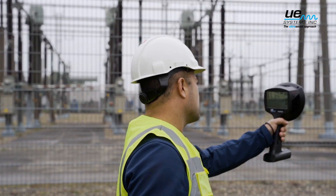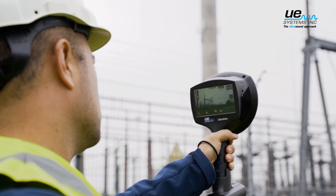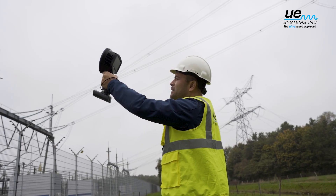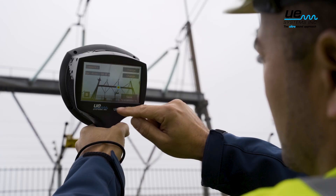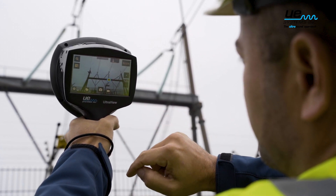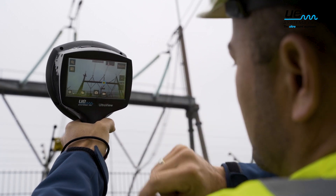Find electrical issues such as corona, tracking, and arcing. The UltraView will also gauge the severity of each partial discharge. Just point the camera at any electrical asset and the partial discharge locations will show on the screen. It's easy and quick.